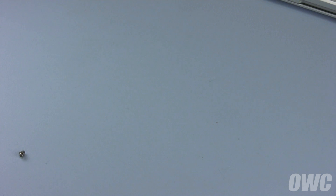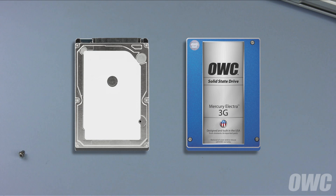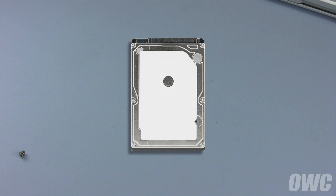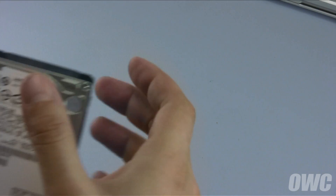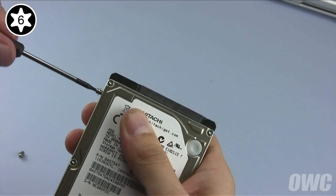You can install either a standard 2.5-inch hard drive or 2.5-inch solid state drive in the drive bay. For this installation, we're going to use a standard hard drive. First, attach the four Torx T6 mounting pins to your new drive.